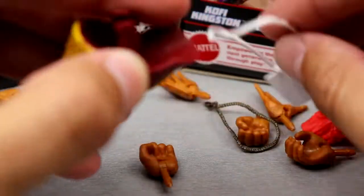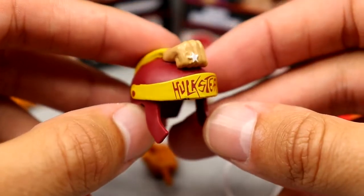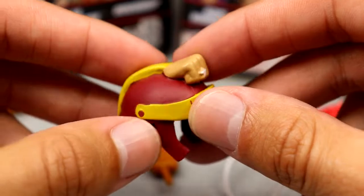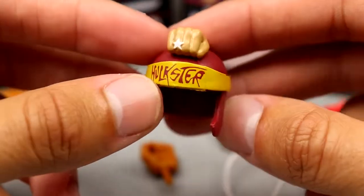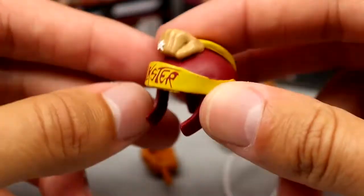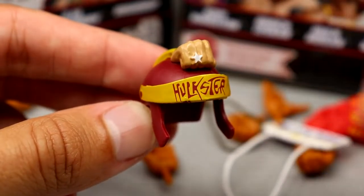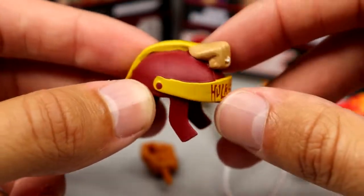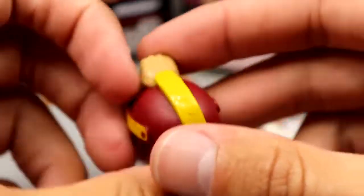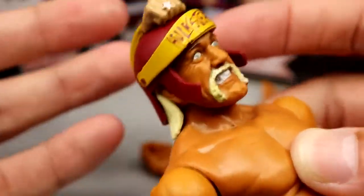We also get a helmet accessory — I believe it's called his war bonnet. It's a very unique sculpt with a fist on there. I honestly want to buy multiples — you could make a funny tag team painting them up. It's got a visor that says 'Hulkster,' nice colors, highly detailed. It fits really well on the figure and looks pretty damn cool.